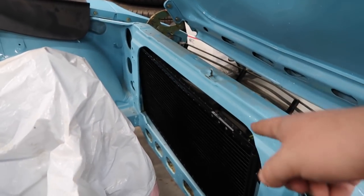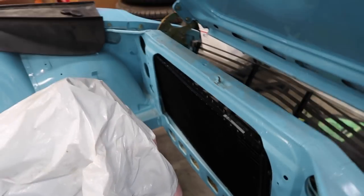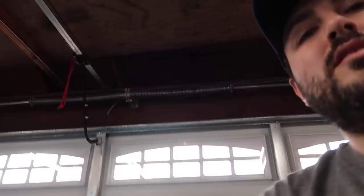We're gonna work on the condenser, figure out some of the fittings for the hoses and go from there, see how much we can do. Let me start off by showing you what I got.